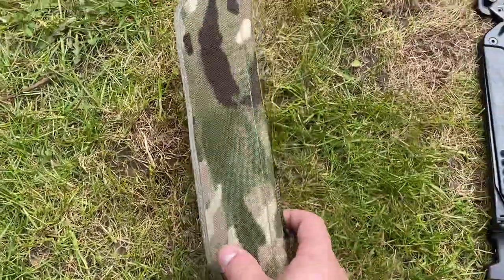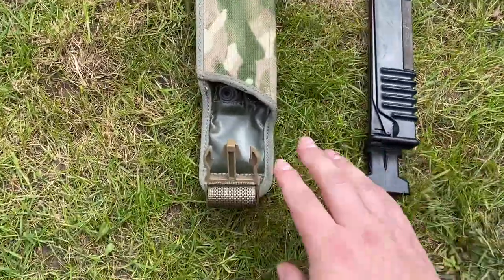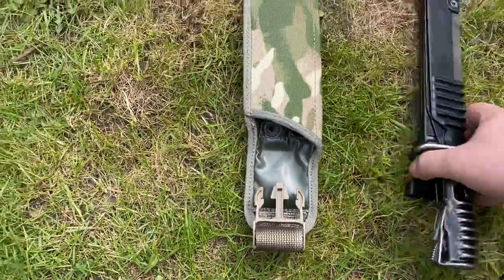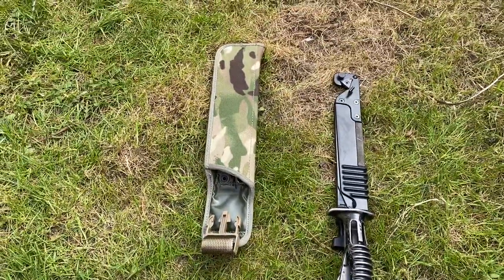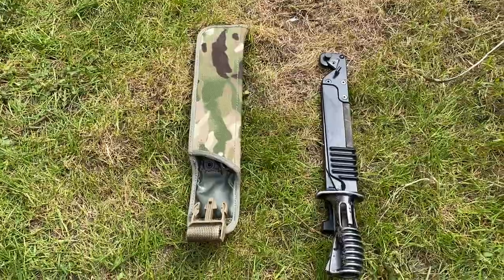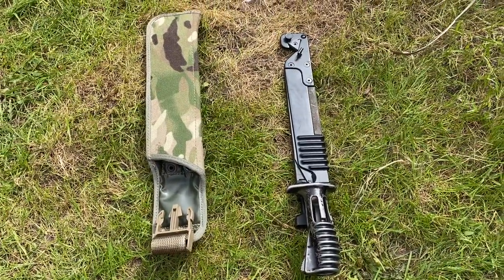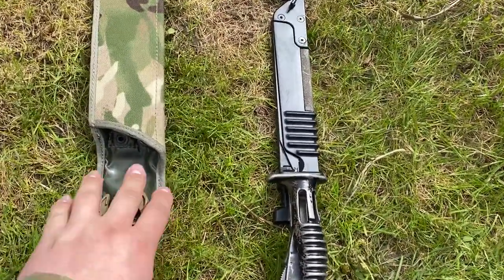Here's the bayonet frog — the scabbard slots in there, clips onto the top, and then you put your bayonet in and it's held nice. This is the new frog with a nice camouflage pattern. The old patterns would have had DPM, or some people literally just put the bayonet through the MOLLE on the body armour — it's either personal preference or what you're allowed to do.